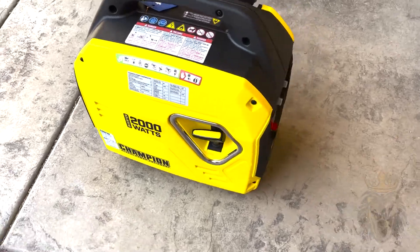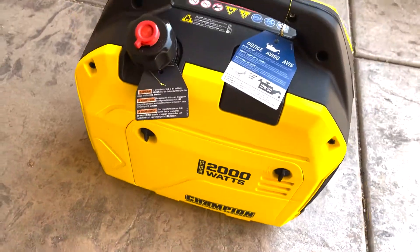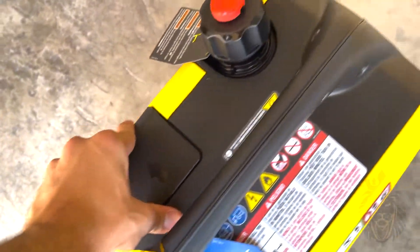Hey everybody, welcome to the video. Today I'm going to be looking at the Champion inverter generator. This is a 2,000 watt portable inverter generator and it's ultra light and made with great materials.